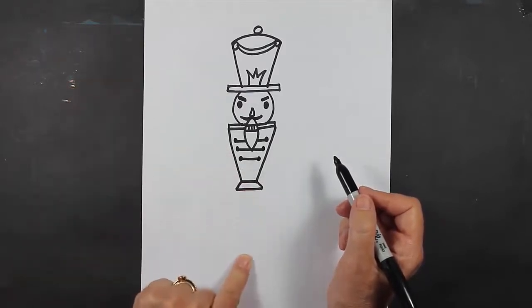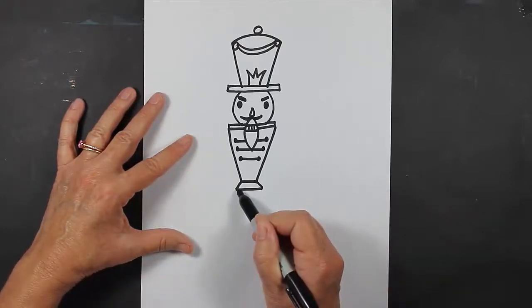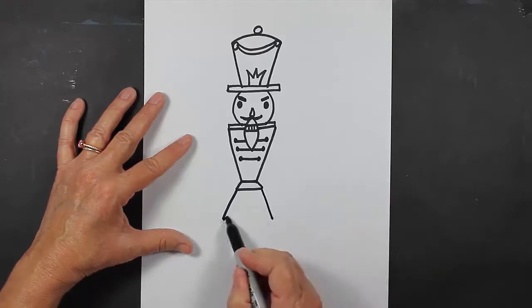Now I'm going to finish up the bottom part of my nutcracker. I'm going to put the bottom part of his clothing down here. I'm going to make a slanted line and a slanted line, and then a curved line like this.